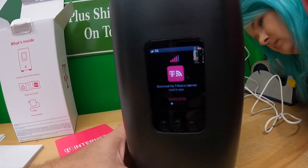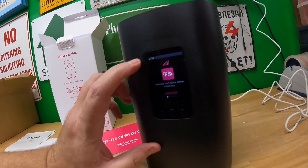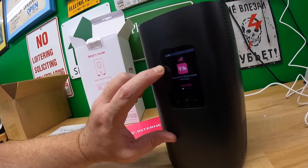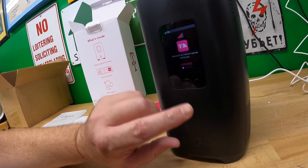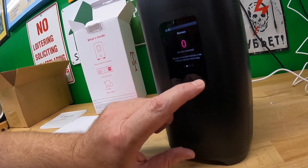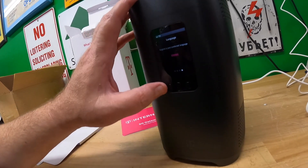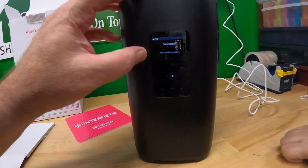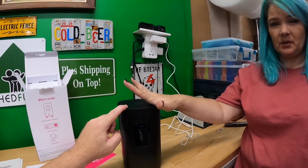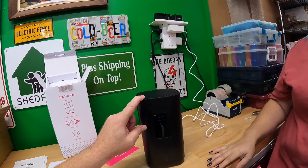We haven't used this thing before — this is our first look. We'll do another video later about long-term impressions. It says 5G up here, has four out of five bars, says to download the T-Mobile app, zero devices connected. We also saw another guy mention he was getting spam messages on his unit because it has a phone number assigned to the SIM card — it was getting texts. That'll be pretty funny.